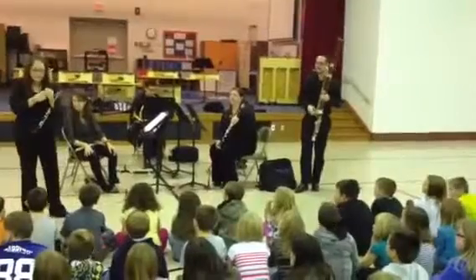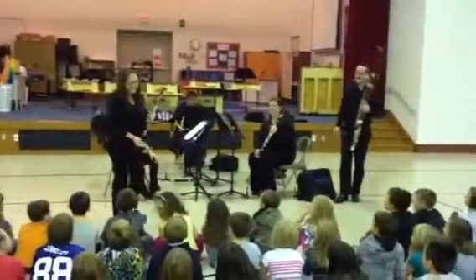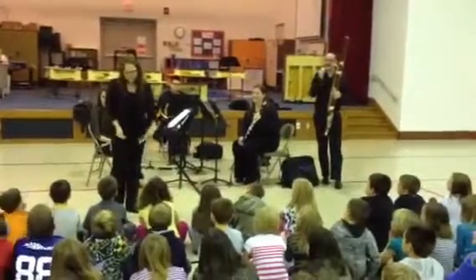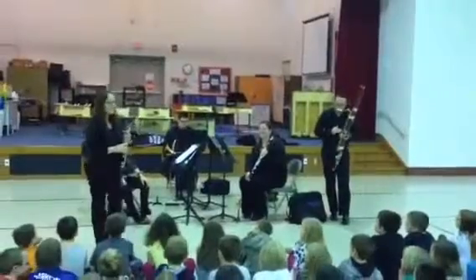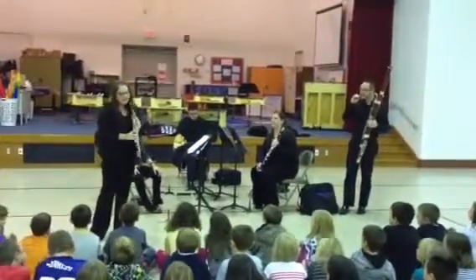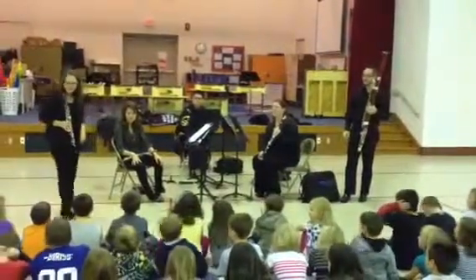And so when I play my reed, it sounds like this. That sounds kind of silly, isn't it? Do you think it's okay if I just played a band concert with just this? I think I might get in trouble. And when I put my reed onto my instrument, it sounds like this. We can play kind of low — and we can play high. Isn't that your favorite note?